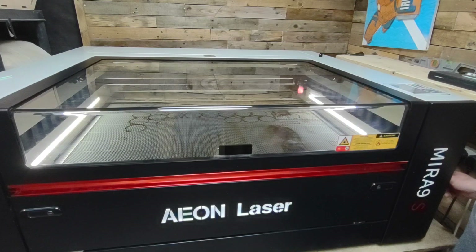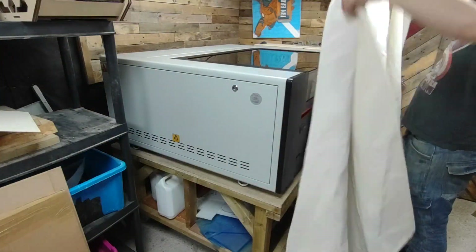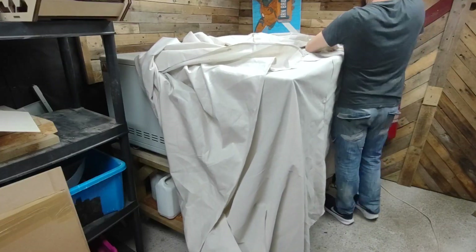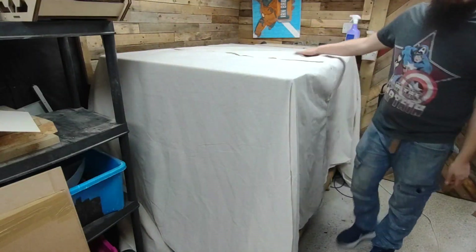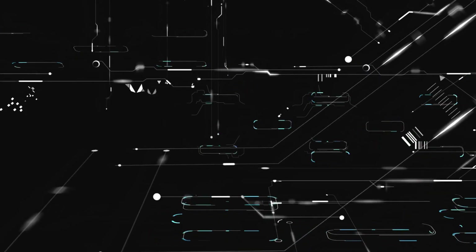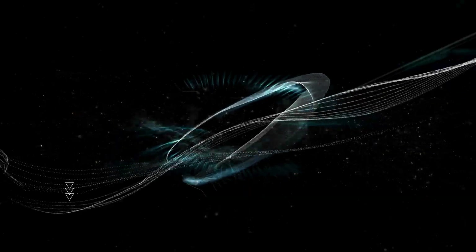In my workshop it gets particularly dusty because I do other types of woodworking, not just laser engraving. I have a nice thick dust sheet that's plastic coated on the underside, which keeps out all the dust and ultimately makes maintenance a lot easier. As you can see from this video, the Mirror range is fantastic for maintenance. Please remember to like and subscribe and I'll see you next time.